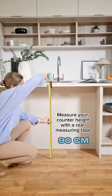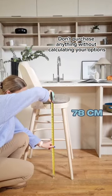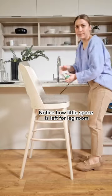Don't practice the lazy man's measuring tape. Measure your counter height with a real measuring tape. Don't purchase anything without calculating your options.